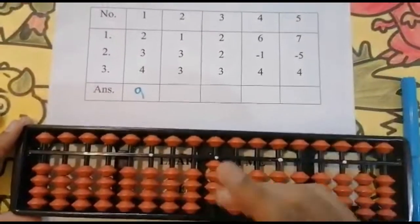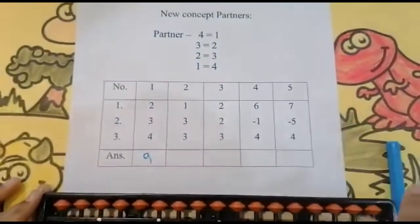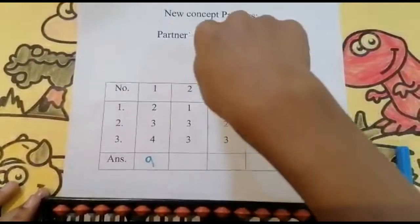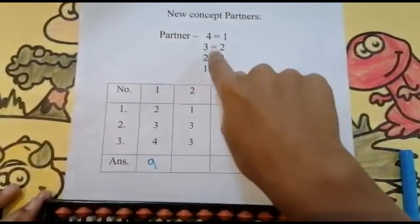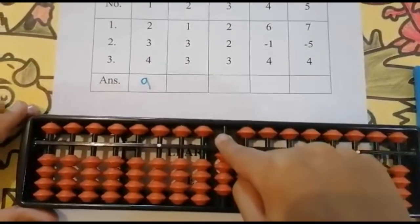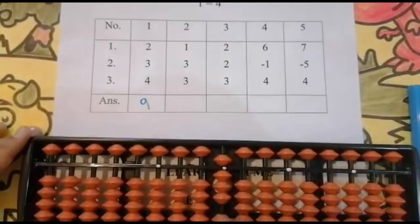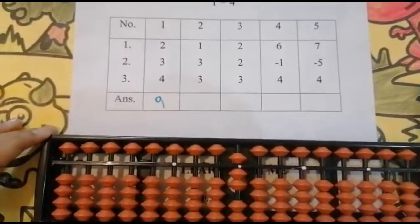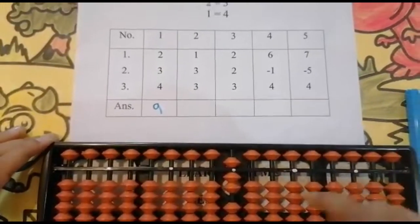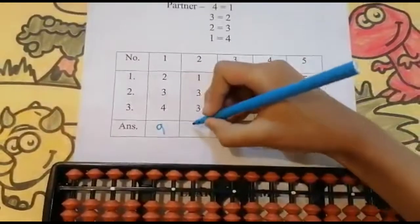Now the next number is three. Can I add three? No. The partner concept comes — three is the number, and two is the number we need to reduce. Directly add five and reduce two of them: one, two. Keeping the finger, got seven. And the answer is seven.